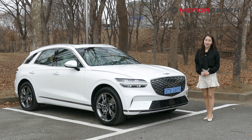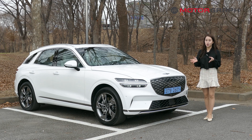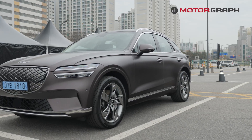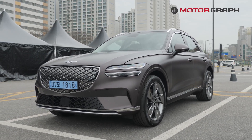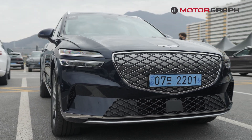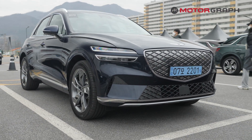Today I had a trial ride with the electrified Genesis GV70. This car includes a lot of features that gave me a very comfortable driving and riding experience, which I would definitely spend extra money on. Please don't forget to like and subscribe, feel free to comment down below, and I hope to see you guys again next time. Thank you for watching.